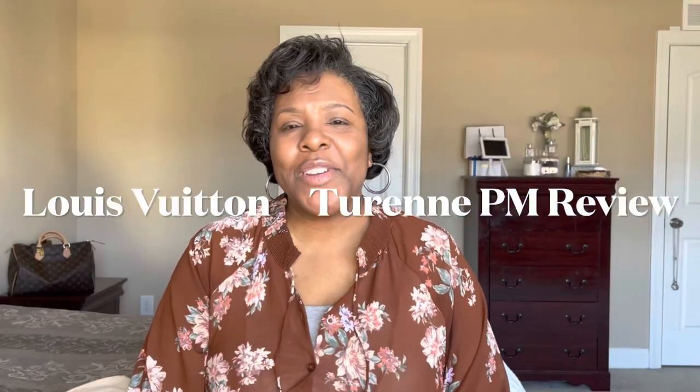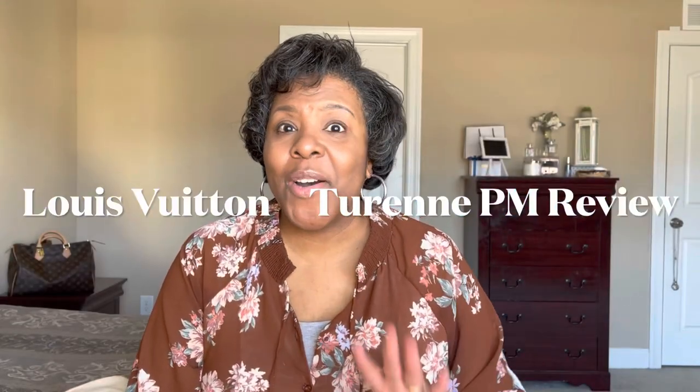Hey guys, welcome back to my channel. If you're new here, my name is Benita, where we talk about all the things that we love as it relates to lifestyle and luxury. Today I have a two-year review of one of my most used Louis Vuitton purses — you probably already guessed it — it's going to be the Louis Vuitton Turenne PM.